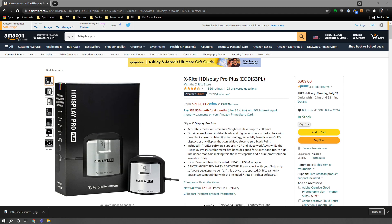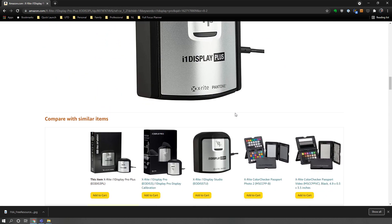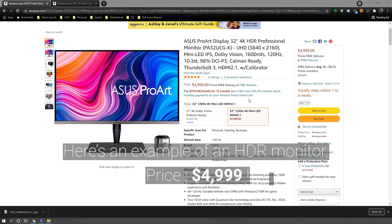There's also the i1 Display Pro Plus. The main feature that sets it apart is that it allows you to calibrate monitors up to 2000 nits in brightness, so if you need to calibrate an HDR-capable monitor you'll need the Pro Plus. Most monitors, including mine which only supports up to 350 nits, are not HDR-capable, so most of you won't need the Pro Plus.